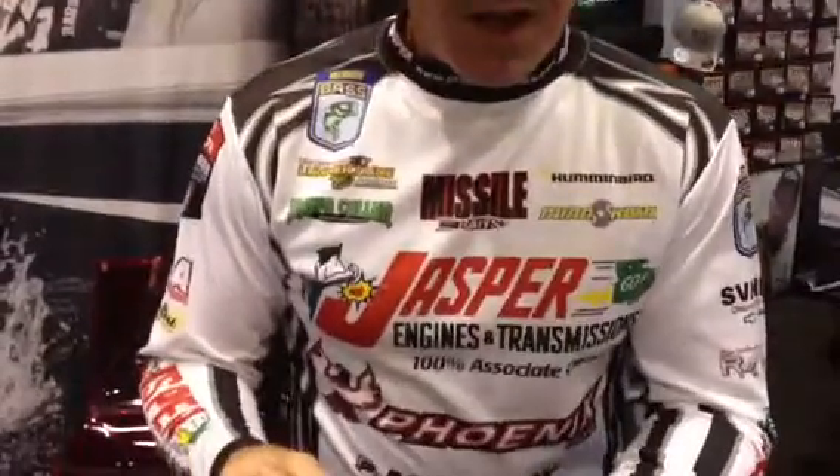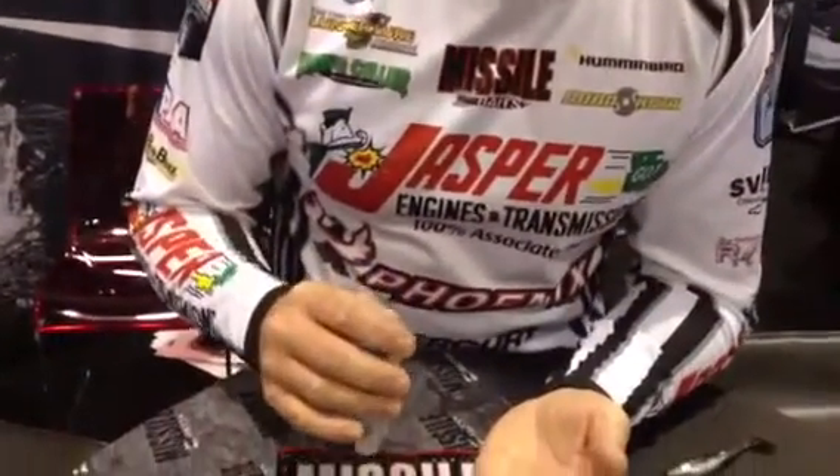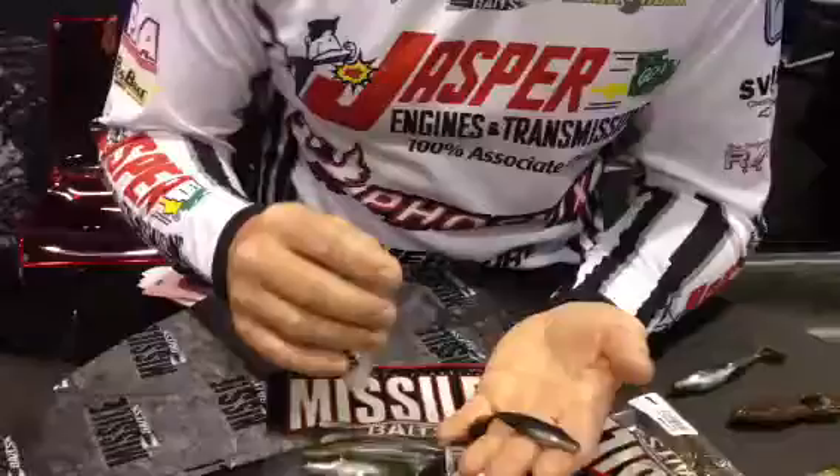Hey, Chad Morgan Taylor, Bassmaster Elite Series Angler, here for Bass Angler Magazine, ICAST 2014. We've got a ton of new stuff that's come out this year, but Missile Baits, as you know, has got the Shockwave that they brought out last year — their swimbait that's four and a quarter inches long.